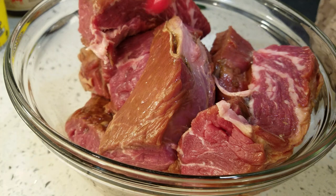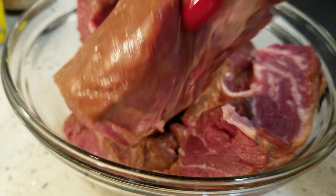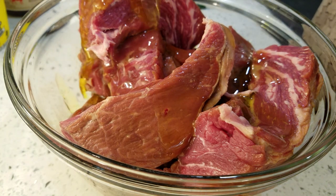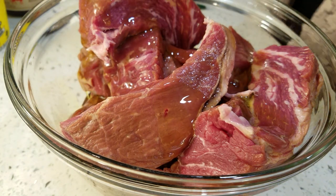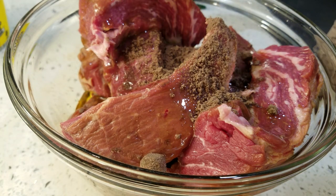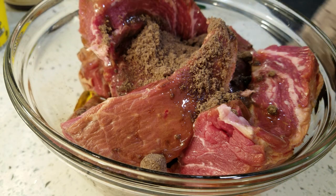Now we have our meat nice and cut. You see the size of the portions — that way when you're ready to serve it, all you got to do is serve. I put a little olive oil on there. Go ahead and heat up your skillet if you're going to brown and sear in that flavor. I'm going to toss this around.